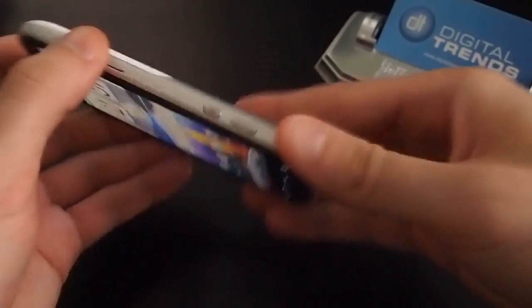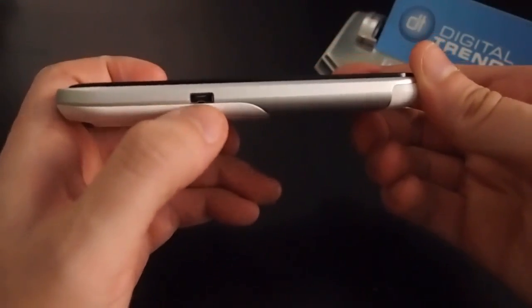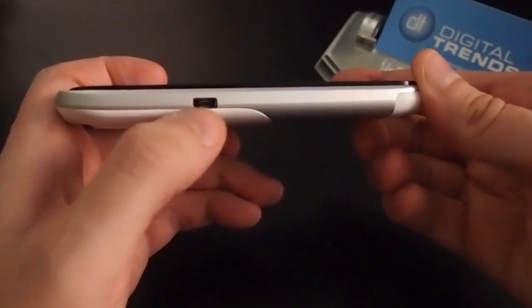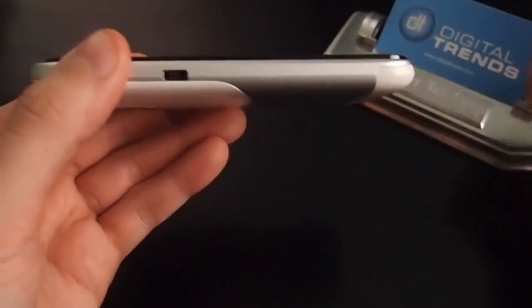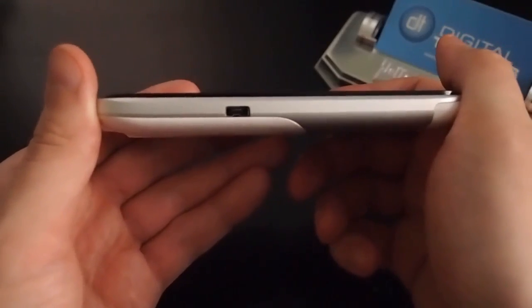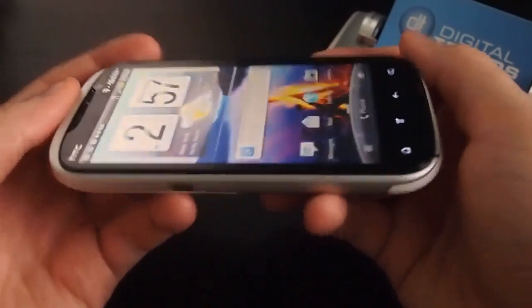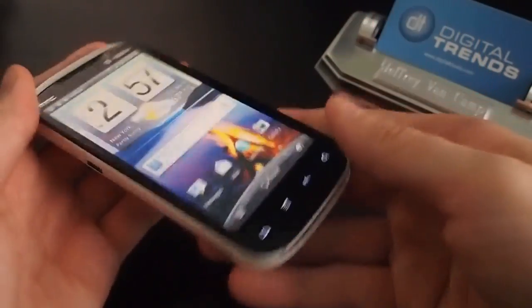Uniquely, this can do micro USB, and it's also a custom HTC port — so I guess it charges faster or they've got their own little custom adapter. I'm not really super fond of companies using their own custom charging solutions, because that means when you go to your buddy's house you can't use their charger — you have to always lug yours around. So that's a bit of a shame.